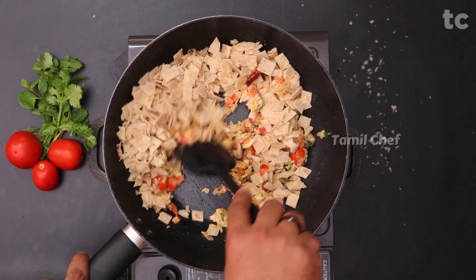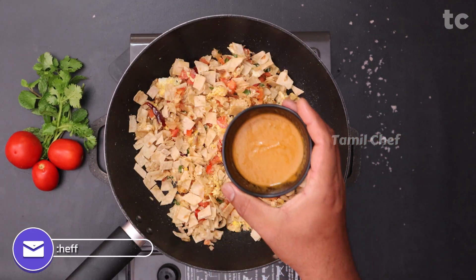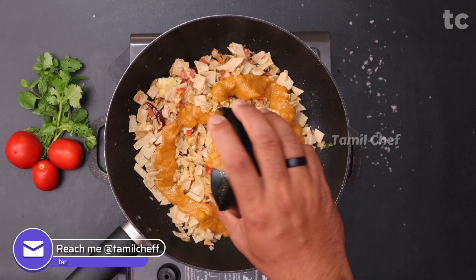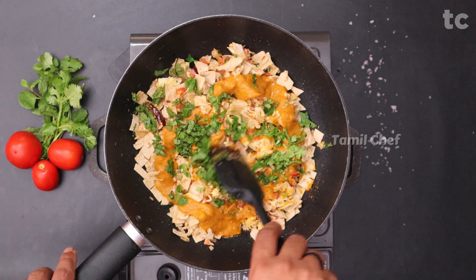Mix everything well, then add the salna gravy — the salna recipe link is in the description. When you buy chapatis from hotels, you'll often get some gravy that's great to use here too. Then add a good amount of finely chopped coriander and mint leaves.